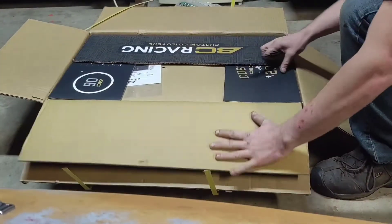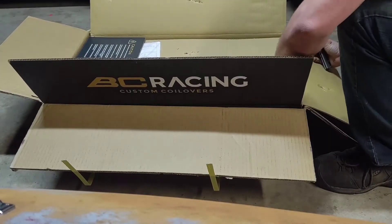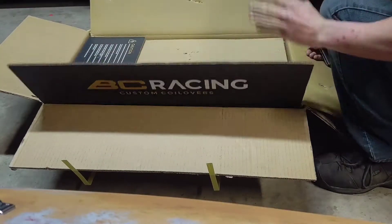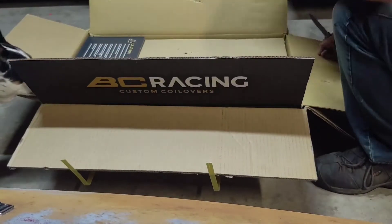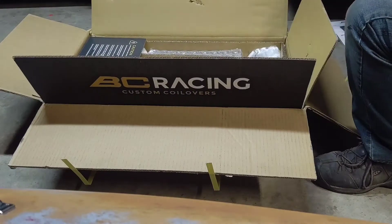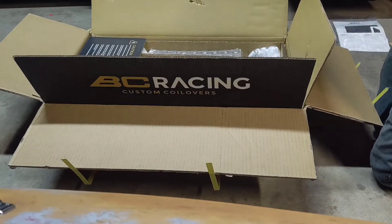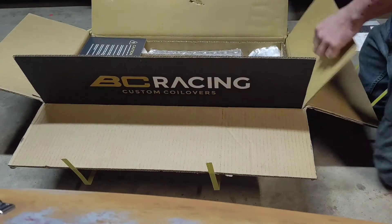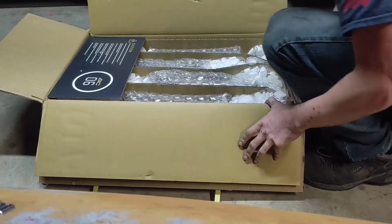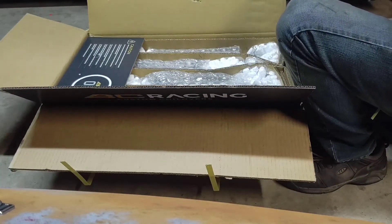There's a box in the box in the box. Those packages are a little different. Those are so shiny — I don't even remember what mine was packaged like.